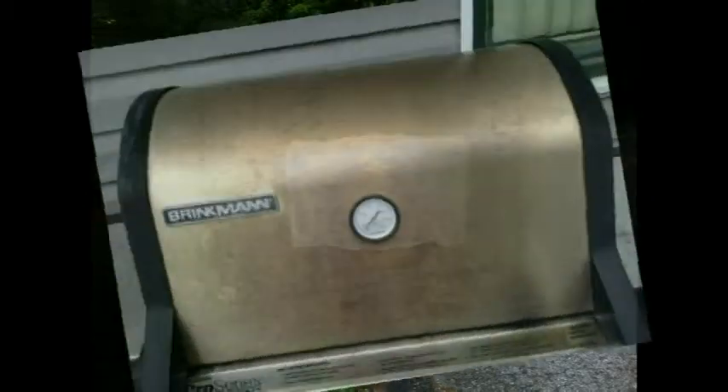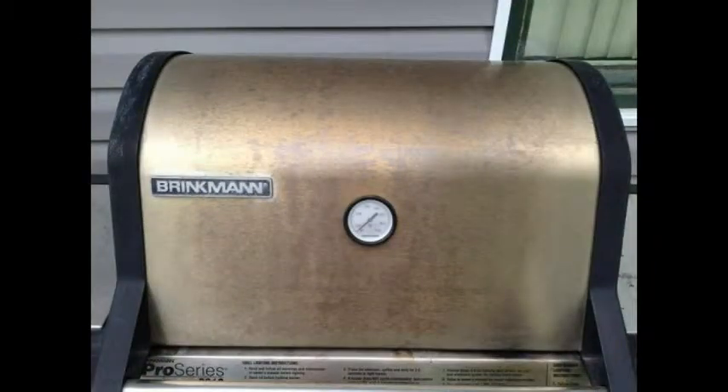The next one is a grill that was inherited by a woman who is an advisor with H2O at Home. She said it had been sitting out in the weather for about five years, and of course it looks like it had been used — you can see grease going up the front.